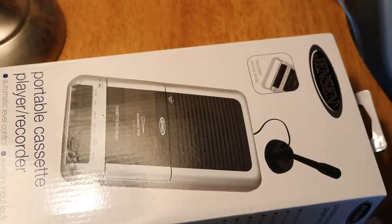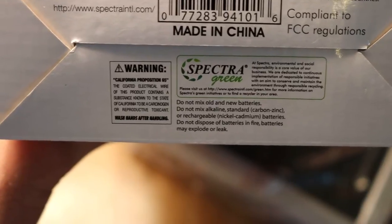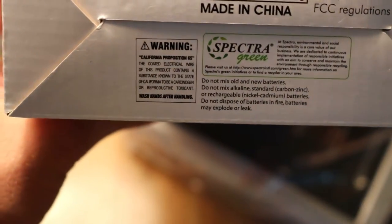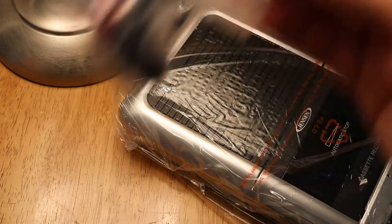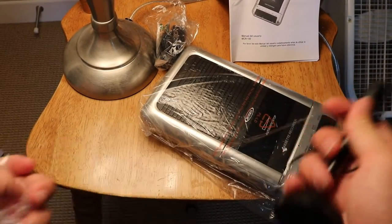Let's open it up and see how it works. I took it out of the box. One odd thing I've been noticing about Jensen products is that on the boxes it says a California Proposition 65 warning. It says the coated electrical wire of this product contains a substance known to the state of California to be a carcinogen or reproductive toxin. Wash hands after handling. It says that on there — I guess it's this cord. The state of California thinks it's dangerous, and you're supposed to wash your hands after handling these cords. That was on the portable cassette player as well, so that's kind of weird.